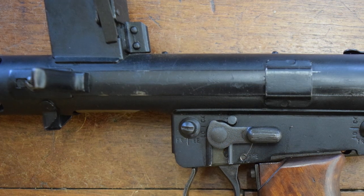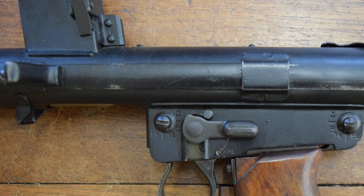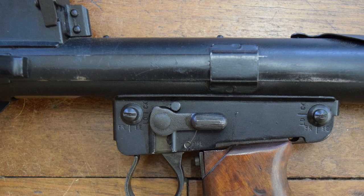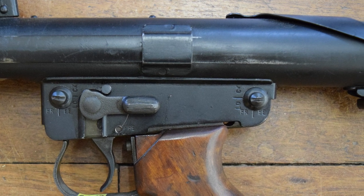In this close-up we can see the non-reciprocating charging handle and dust cover, magazine release, and the fire control group. The fire selector has two positions: up for safe and down for fire. However, single shots were achieved by pulling the trigger to the halfway point, which allowed the sear to engage for semi-automatic fire.